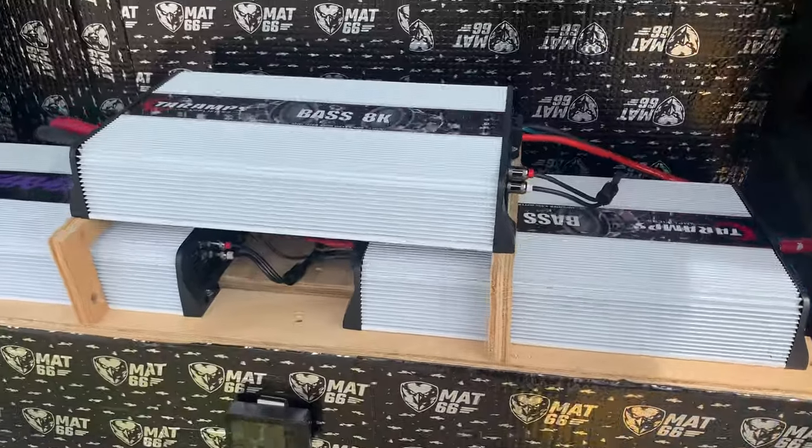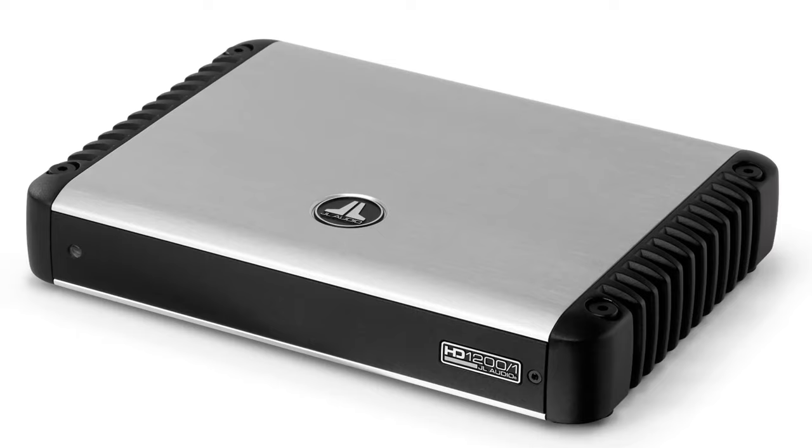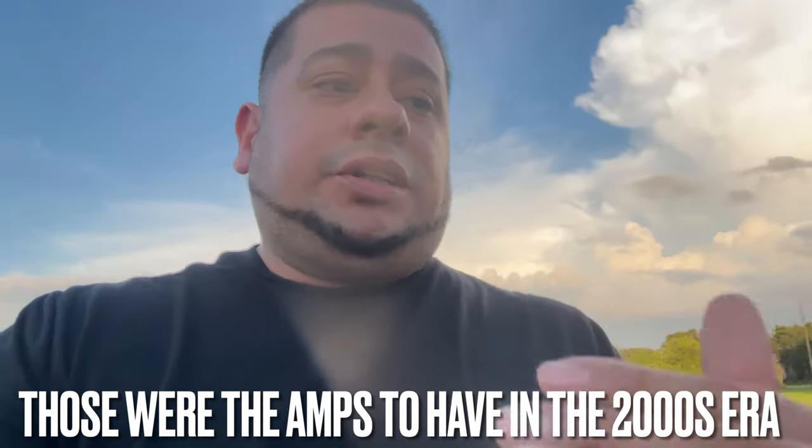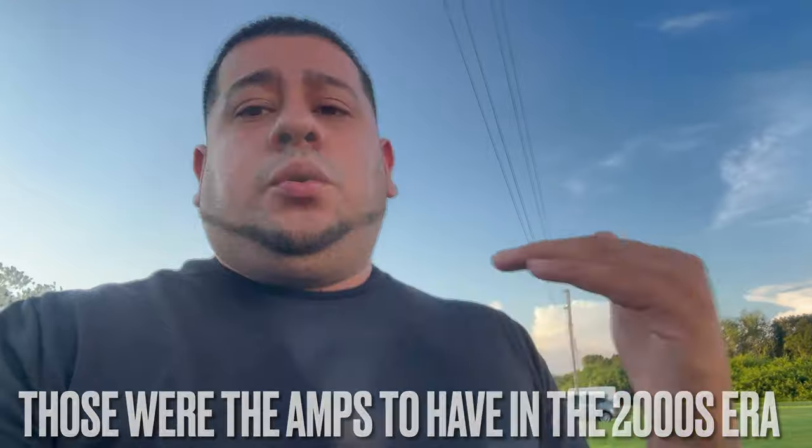Terra Amps has pretty much been around for a while. I started hearing about the brand for almost five years now. I was always iffy about using them because at that point in my car audio career, all I really knew about were Kicker Amps, JL Audio Amps, and Mats Amps. Those were just the big dog names I knew were good with audio equipment.